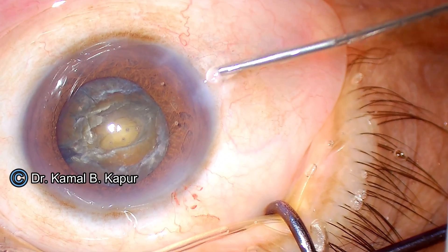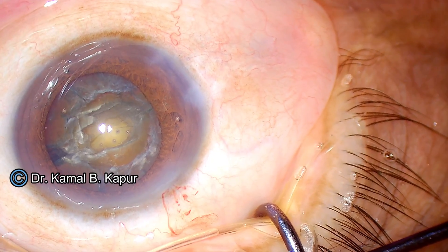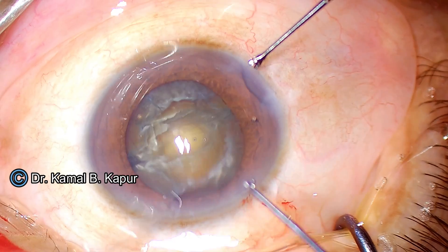We instill viscoelastic into the anterior chamber to make sure the chamber does not collapse. Having filled the anterior chamber with viscoelastic, we will proceed to crack the two D segments.